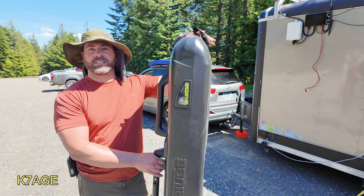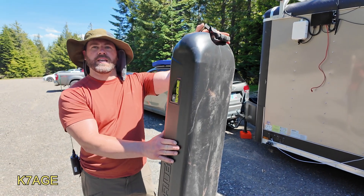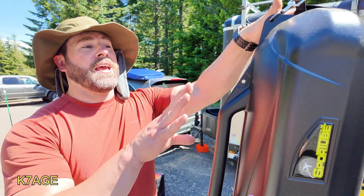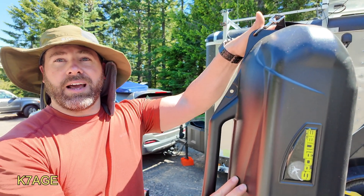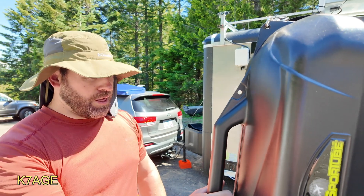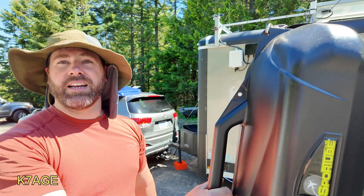So this is the Buddy Hex, and this sport tube hard case not only fits the Buddy Hex, but it also fits the mast, the tripod, the quadplexer, and the coax we're going to use to run down the mast so we don't have to use our LMR 400 up the mast. Nothing else needed — totally in case. So we can walk over there to the shade.